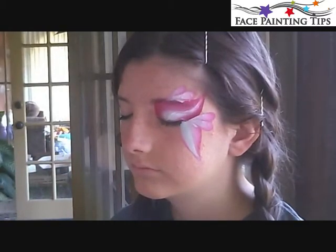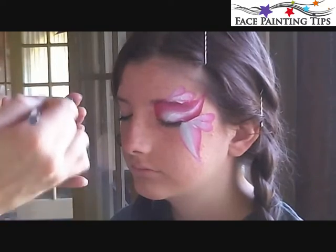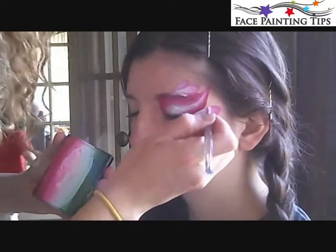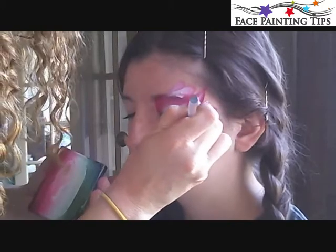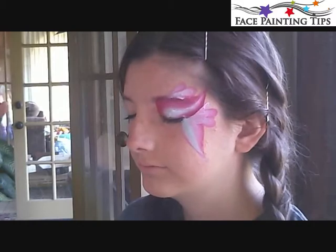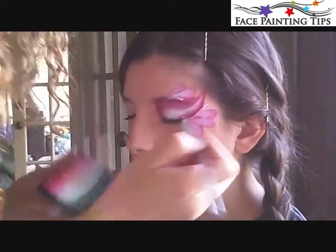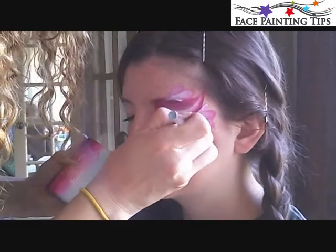Now I'm going to pick up a number 5 round brush, which I'm going to load with the different shades on my Cosmic Cake. I'll start out with a really light shade by blending my pink and white together. I'm going to start blending in some pink teardrops onto my design. I know at first it doesn't feel like they're showing up that great, but we're going to shadow them in a little while so they're going to show up really nicely when we're done. I'm dragging some darker pink teardrops in on top of those, and now some really dark pink teardrops on top of those.